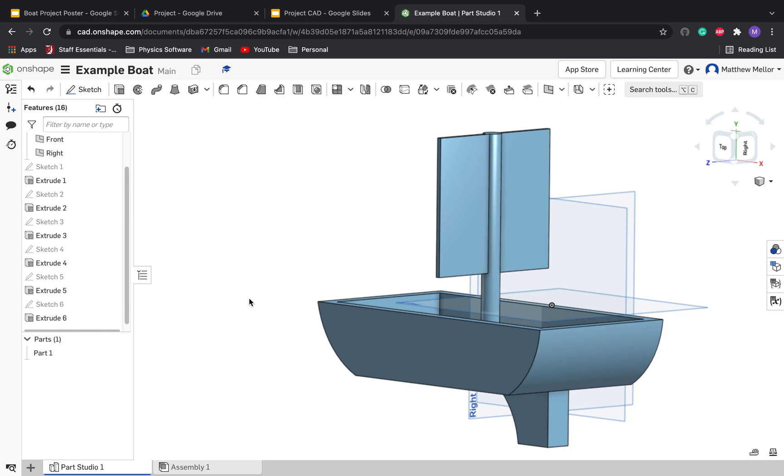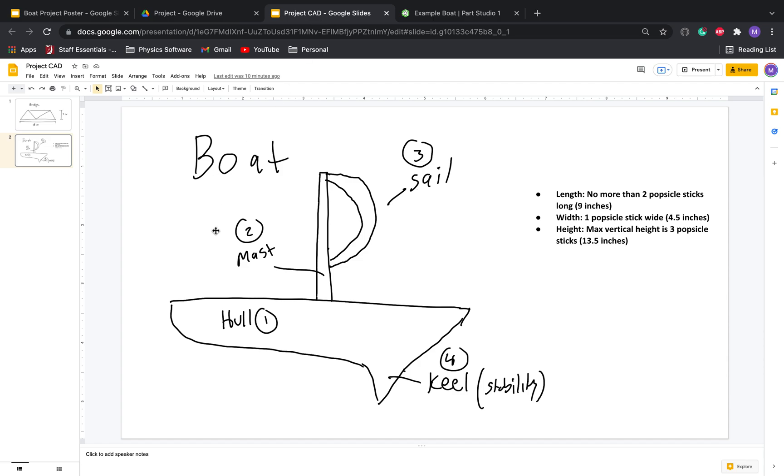Hi guys, this is Mr. Meller. We're going to make an example boat in Onshape for the first time. Here it is in all of its majestic glory. It's not the most handsome boat, but we're just going for some basic skills in Onshape overall. In particular, we're making sailboats. So there are four main parts: we have our hull, we have our keel for stability, we have our mast to hold the sail, and we have the sail itself.